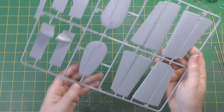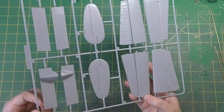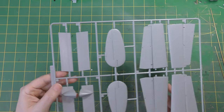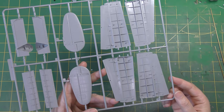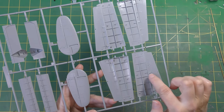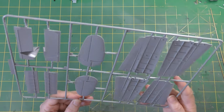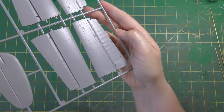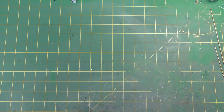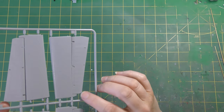Next up sprue H: tail planes, fins, and flaps. You are able to build this model with the flaps in the lowered position should you wish to - the detail is not fantastic but it is an option. The tail planes have this internal spar arrangement and the depth is set by that and the locating pin, so again they won't be squishable. The fins are one piece which is quite nice. You've got that lovely surface detail throughout - very very finely done, very crisp, really really good looking. The elevators have been molded with a fabric impression that I like to see.